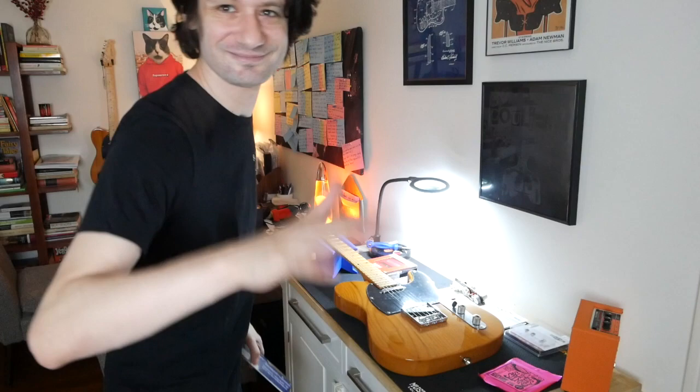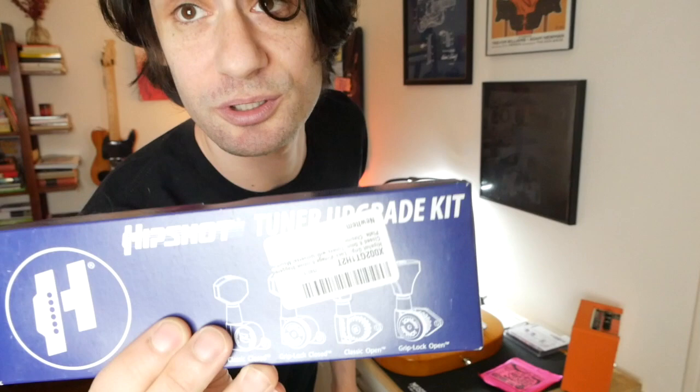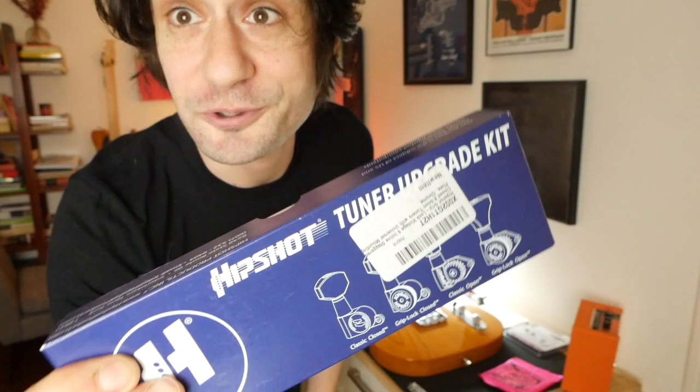I'm excited about this one. We're going to put these Hipshot locking tuners on. They were $59.99. I've never had locking tuners before, so I'm extra excited. And then we'll stick some nine-gauge Ernie Ball strings on there.